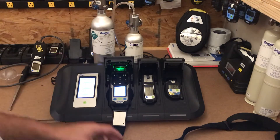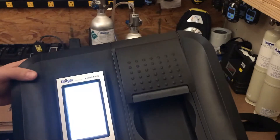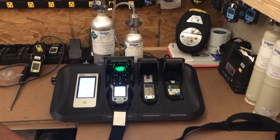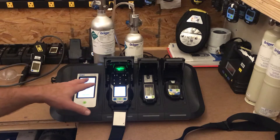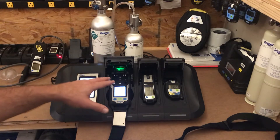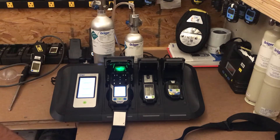What I have here is a smaller version to show you how to add gases. Since this unit is already programmed and ready to go, I'm just going to shut the tops and let it do a quick bump test while we go through this smaller unit.